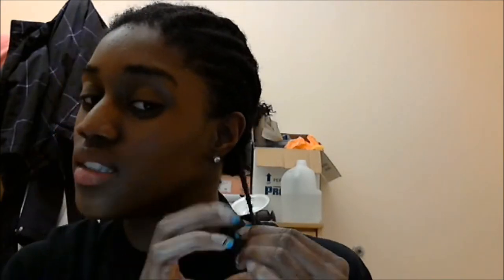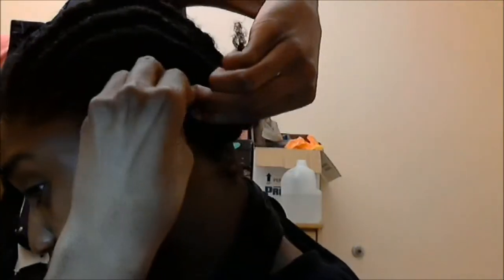I'm just going to continue to twist downward. When I get to the ends I kind of twist like this a little bit and then I just make a bantu knot.